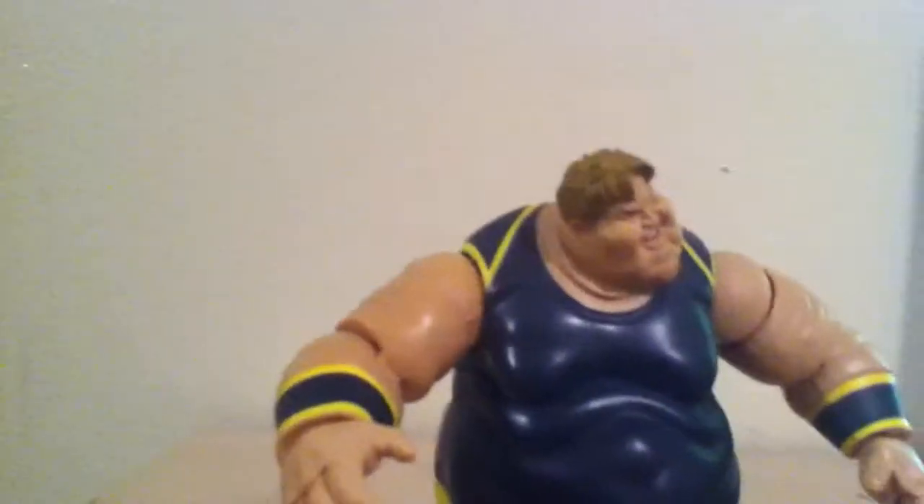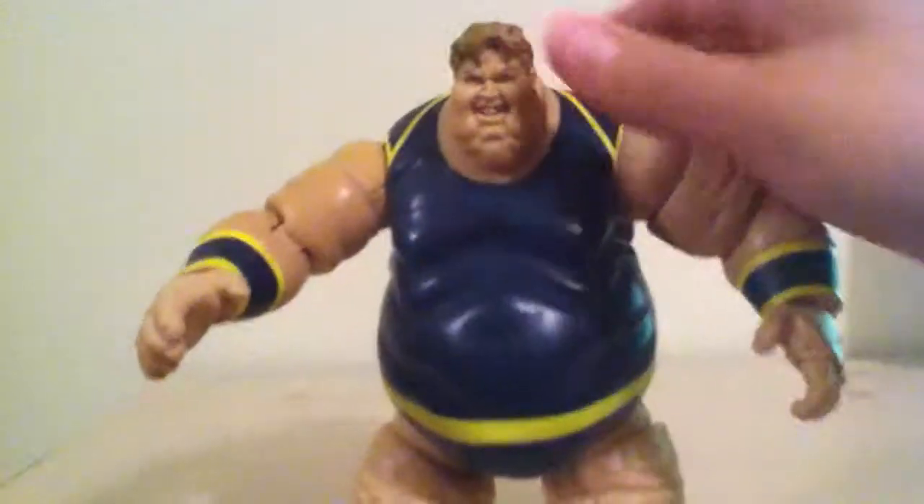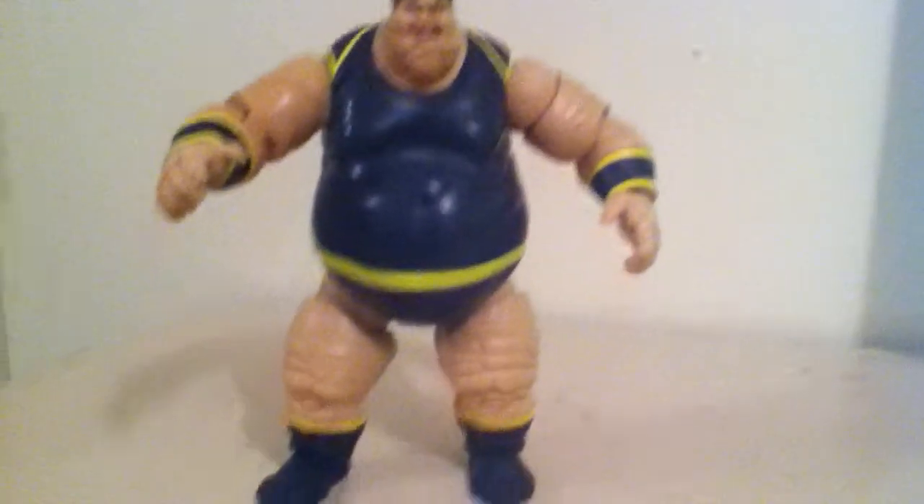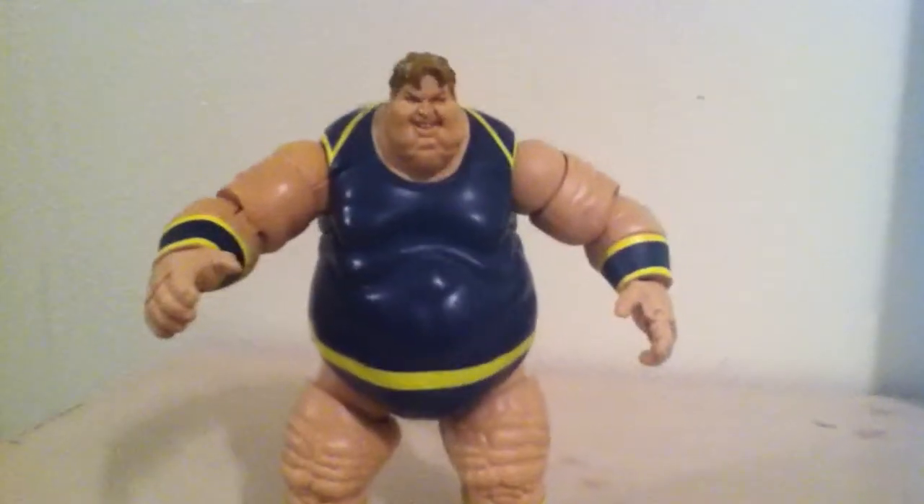This is a great figure, especially if you're gonna try to build out your X-Men villains.